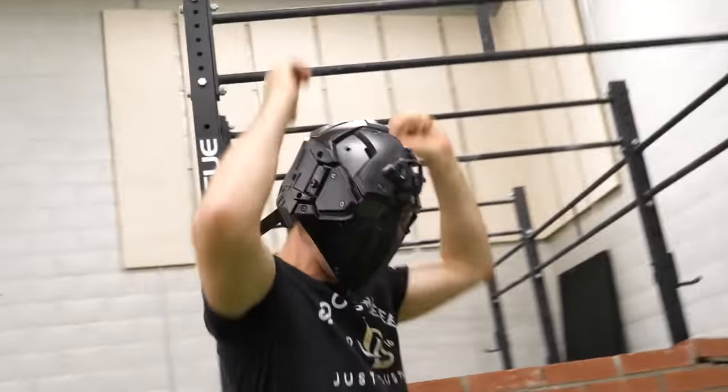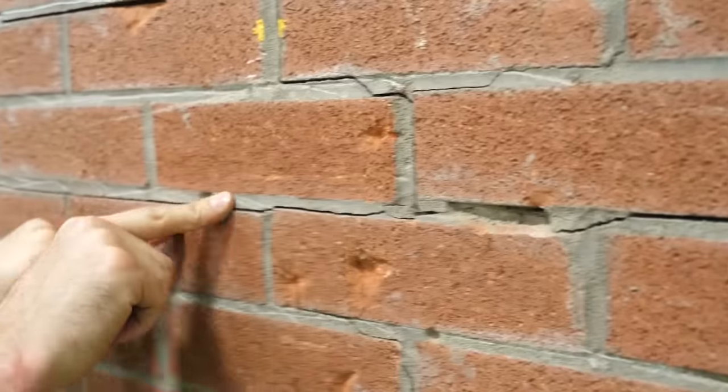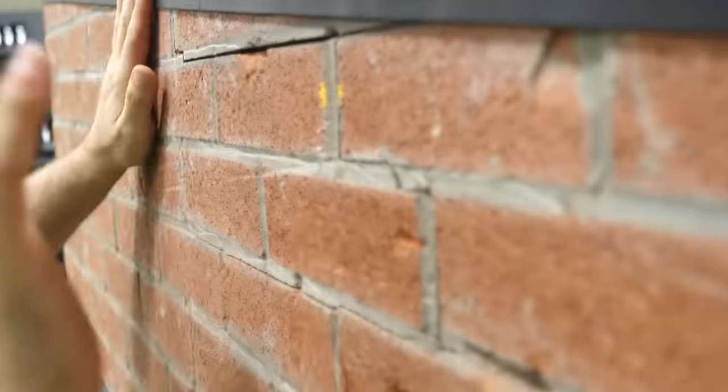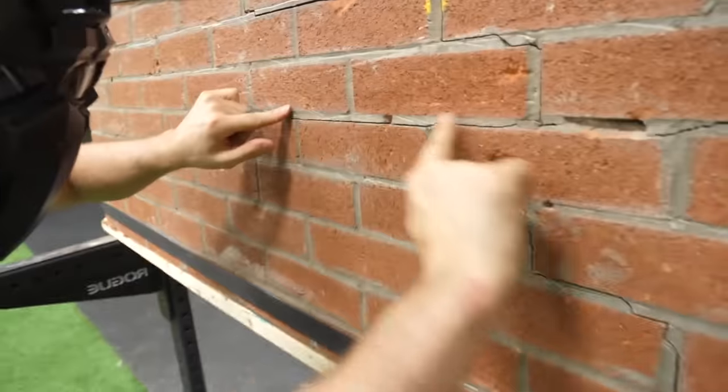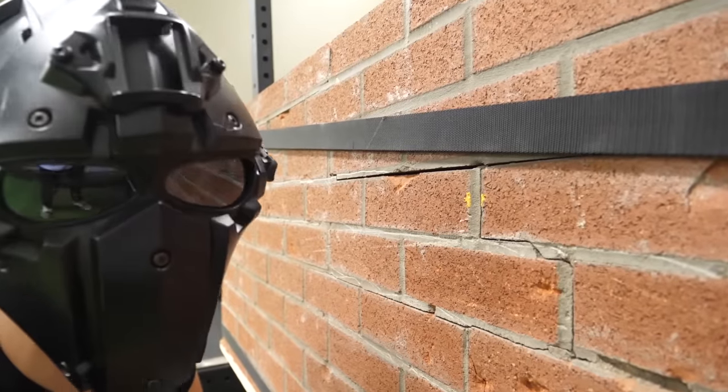I knew it! Took like five to ten shots but look — I hit it right here and look at how big the crack went. That's a big crack. Okay, it's still not moving, but there's a big crack here and a big crack here. Is it moving? Oh my god — did it? Yeah! I can't see, the helmet's on sideways.